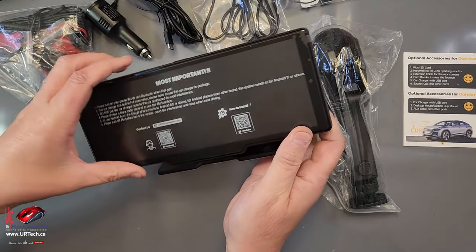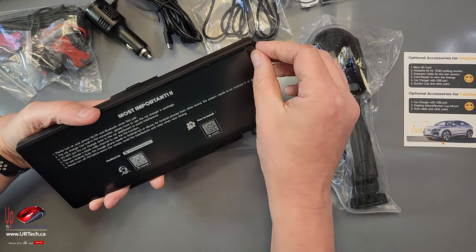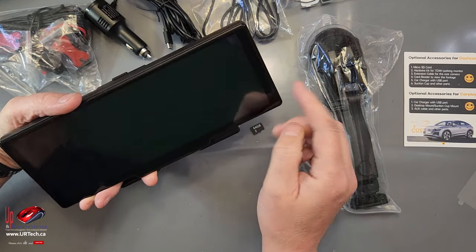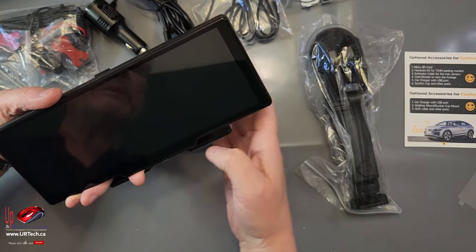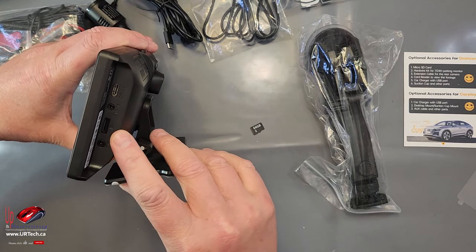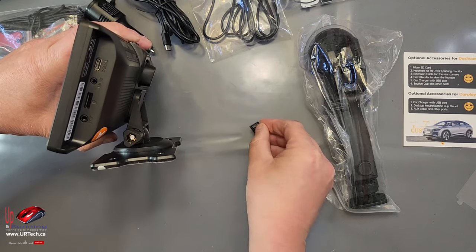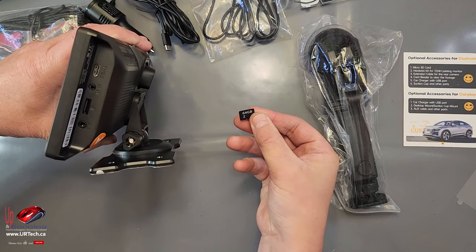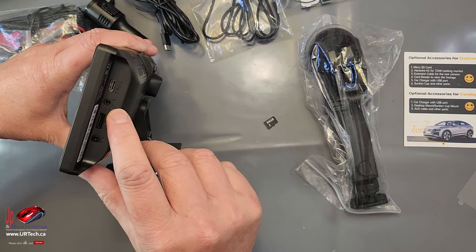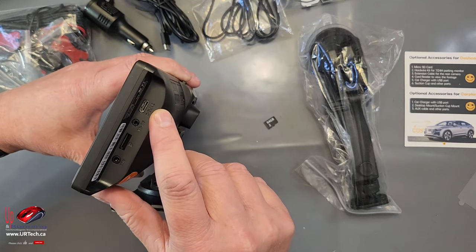Let's look at the unit itself. It's pretty straightforward — a little bit of how-to's and instructions here. The 9.6 inch diagonal screen — you can see it's not very tall, which means it's not going to obstruct your view very much. Inputs: auxiliary, an SD card slot — they provide a nice 64 gig SD card of higher quality so it will be able to record high-speed video, which is nice.